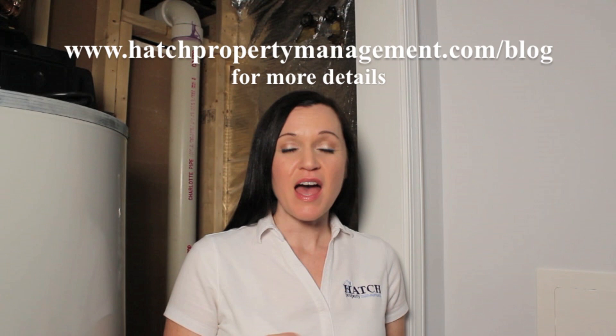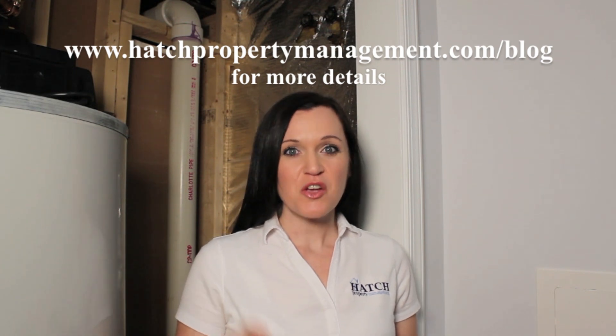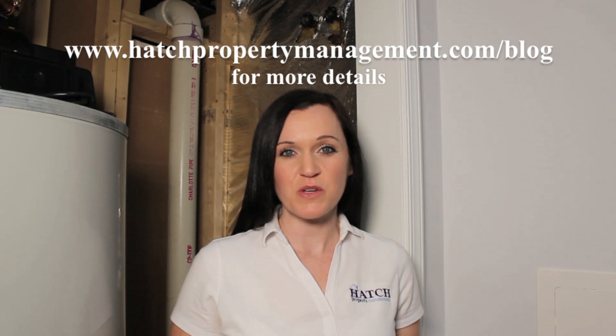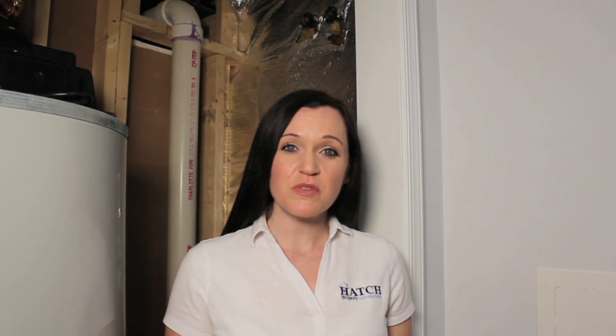We have a blog on our website hatchpropertymanagement.com. Go to our blog page and you'll find the step-by-step instructions on how to winterize your hose bibs. Here I'm going to give you the visual demonstration of how to do that.